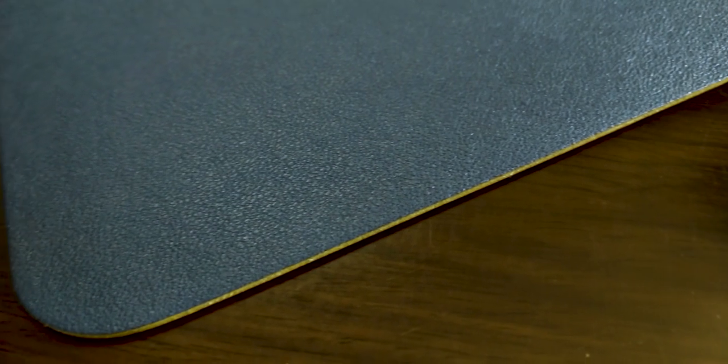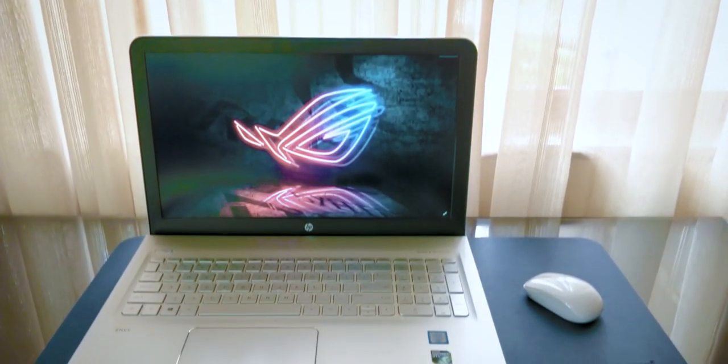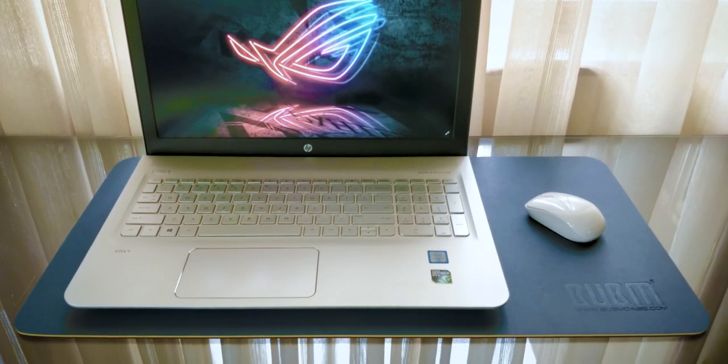Personally I love this color combination as it gives the desk a very professional and sleek look without being too obtrusive or attention-seeking. I have it set up so my laptop sits on the left of the mat, leaving enough room for it to serve as a mouse pad on the right side.